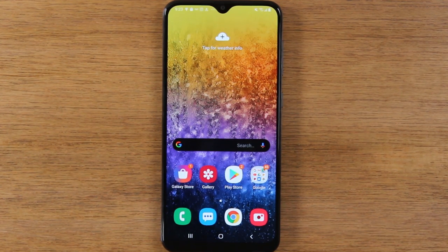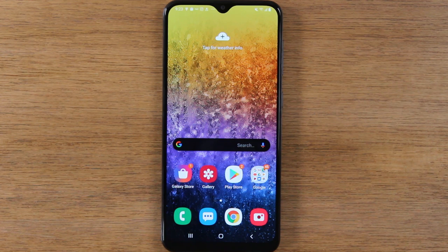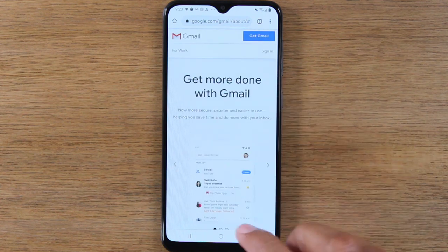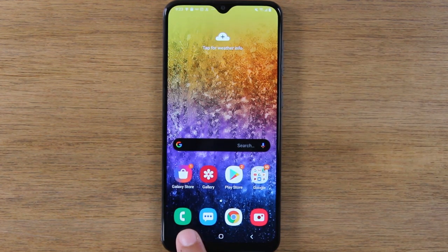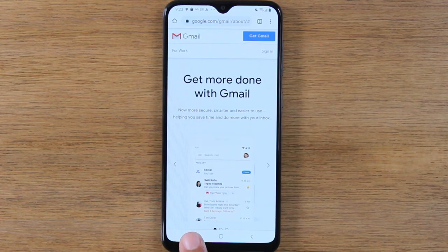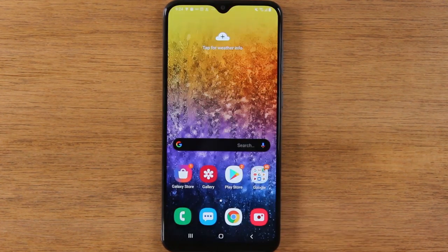This is the fastest way to close out anything that you're doing. The main thing you need to know is that this button always shows you the apps that are running. In the event you're running multiple things — maybe you're on the internet looking something up on Google, and at the same time someone is sending you a text message and you're going back and forth — by hitting recent apps, you can jump between Chrome and messages. So it's just an easy way to jump between the different apps and things that you're working on.